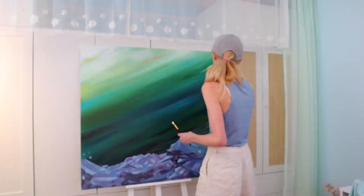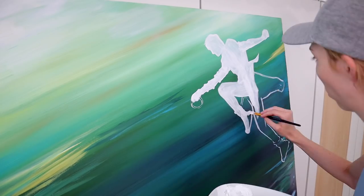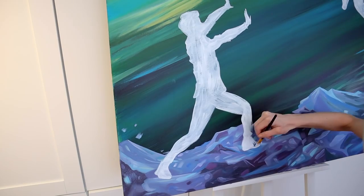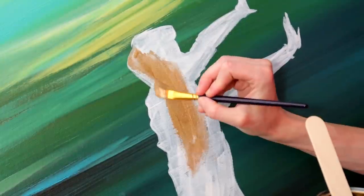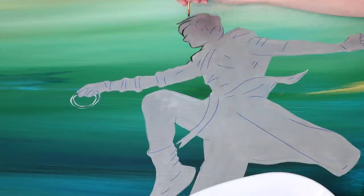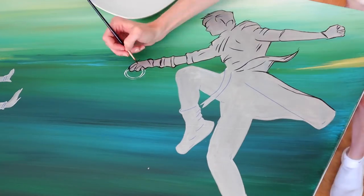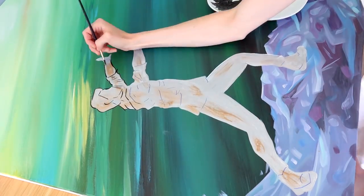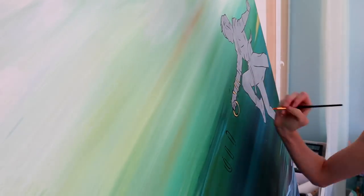Then we get started on the characters. I mapped out their silhouettes and painted them in white. Then I went back over with some silver paint. Then I decided to outline the characters using black paint. I'm not giving them too much definition here — I do want it to look very artistic. This piece is all about motion, artistry, immersion. Got to get the ten rings in there.